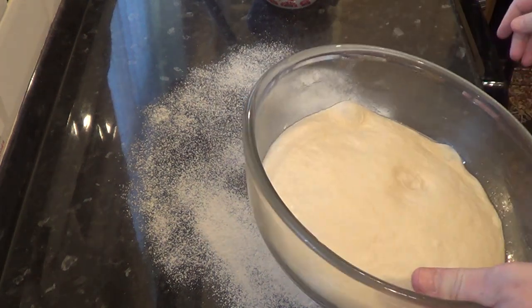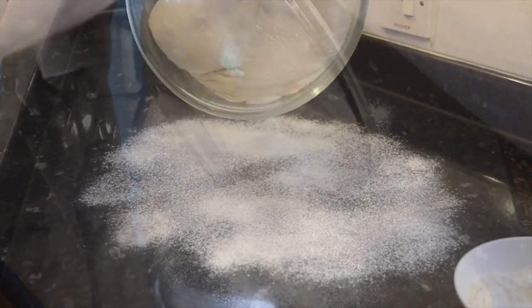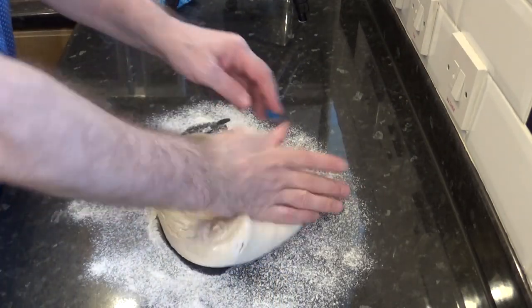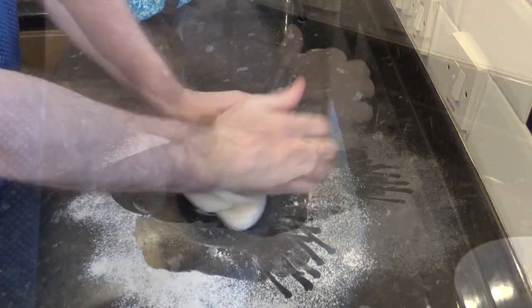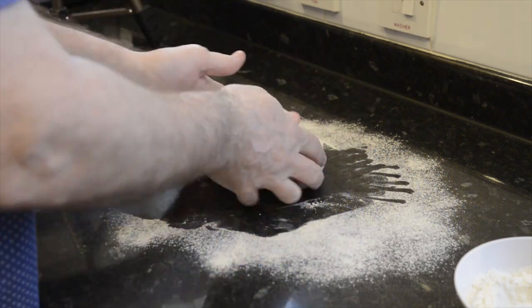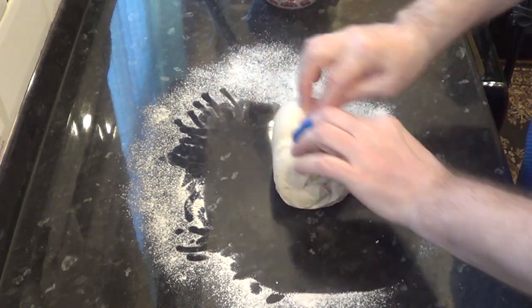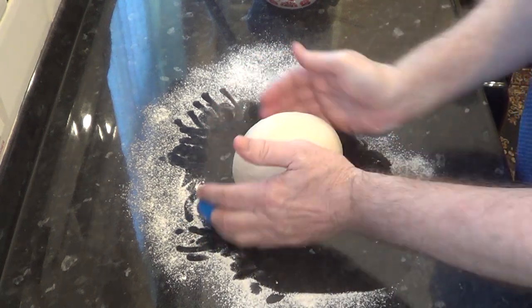Once the hour is up your dough should have at least doubled in size. Turn it out onto a lightly floured surface and knock it back for a moment — that just means knead all the gas out of it. The yeast changes the sugars in the flour into carbon dioxide and ethanol — alcohol in other words. It's the gas trapped in the dough that expands, making the dough rise, and the alcohol produced during fermentation evaporates during the baking.